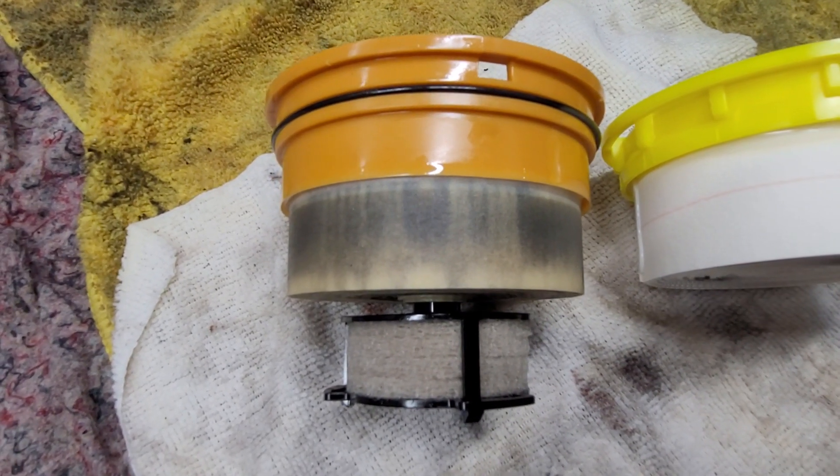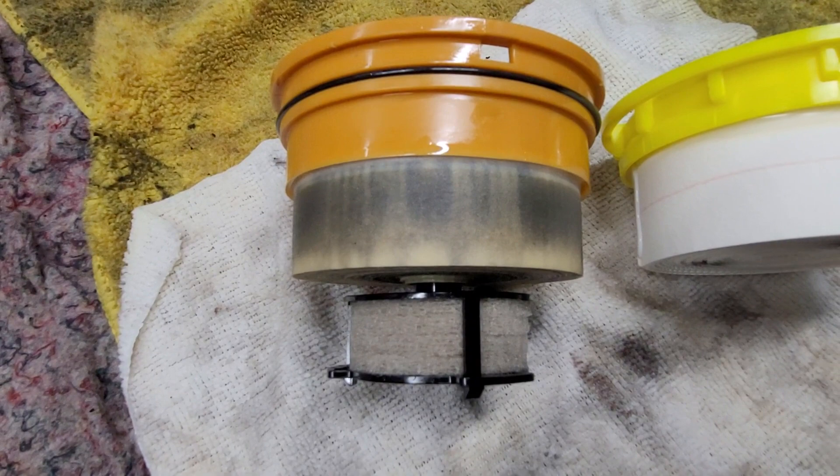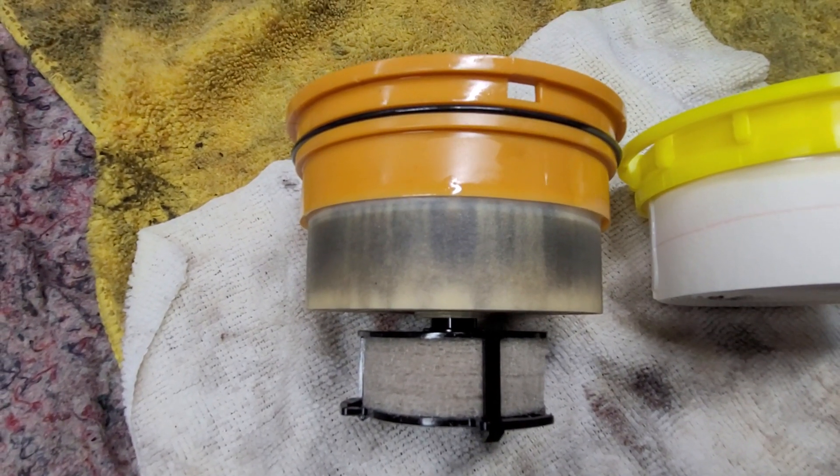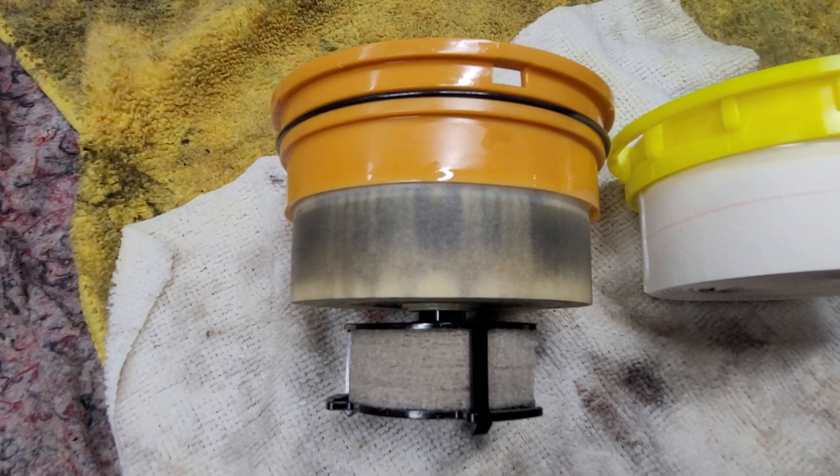You also have lots of sensors in the genuine factory filters, and a lot of other manufacturers' filters for that matter. Those sensors are water sensors, and of course restriction indicators as well, with lights that come on the dash.